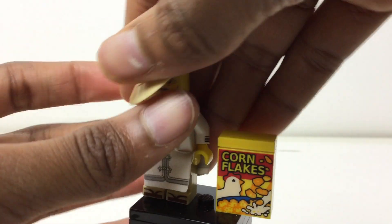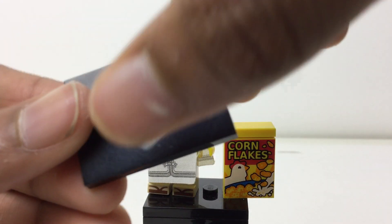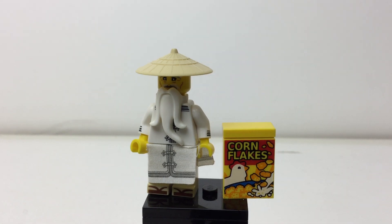I think blind bags are overpriced — these should be $1, not $4. He does come with his minifigure stand; I wish it had the Lego Ninjago Movie logo. But yeah, that's it for this video. I hope you liked it. Please subscribe, leave a comment down below, and I'll talk to you again soon. Bye.